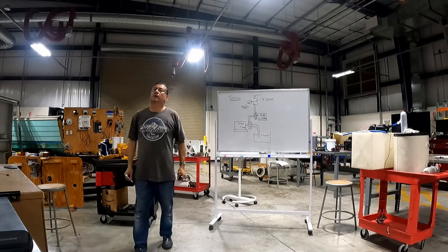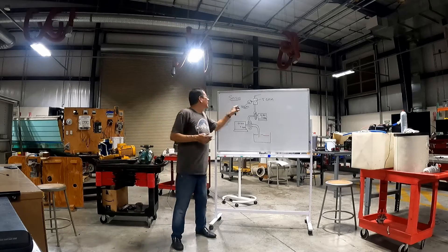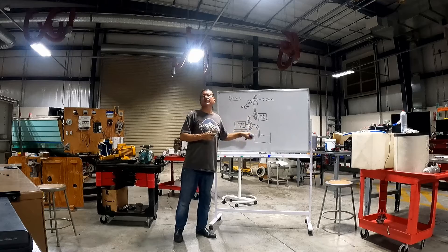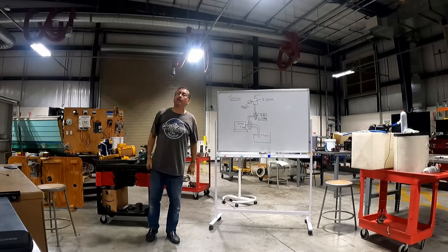Can it be 130 because of suction? No — well, we don't know exactly what the suction is. Normally it's not exactly 120; it's a little less or a little more depending on suction. But it should be around 120 psi.